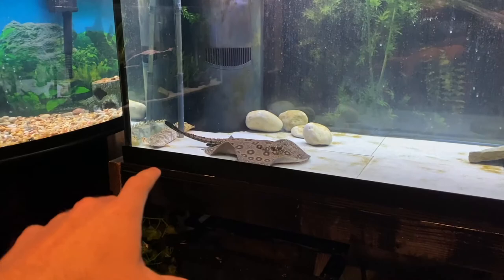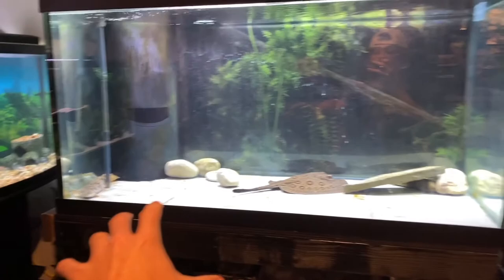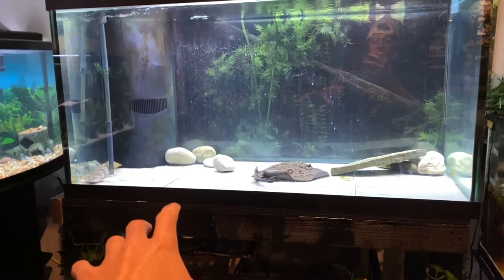What is going on, Aqua Beast! This is a big one today. I'm here with Dylan, my cousin, and like I said, this is a huge one today. The marble motoro stingray goes into the 600-gallon pond! I've had him for probably over a year — I know that for a fact. He's been in a 120-gallon tank and he's in with the bicher.